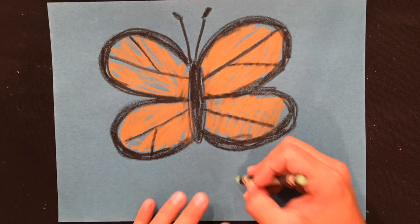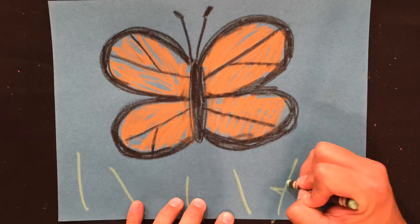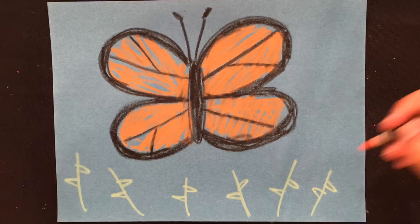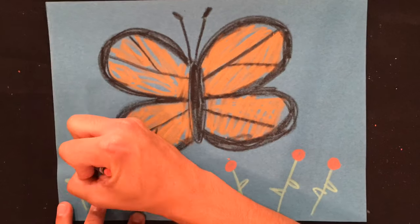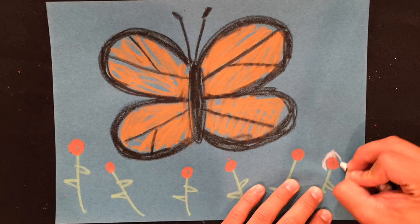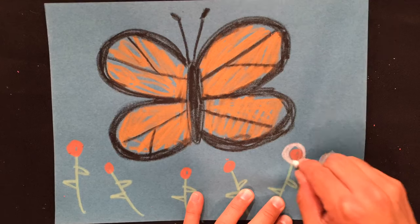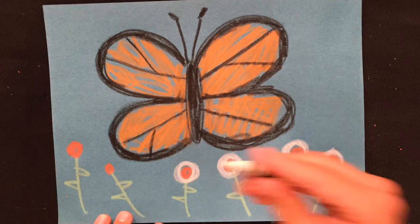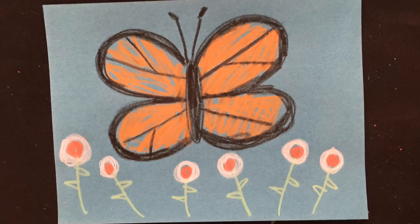When you're ready, draw several lines to create the stalks of your flowers. Add some leaves, then draw the centers of your flowers with any color, and pick another color to draw the outside of the flower using simple shapes like circles. Now use your colors to decorate however you'd like. You did it! You've completed your Butterfly in Blue.